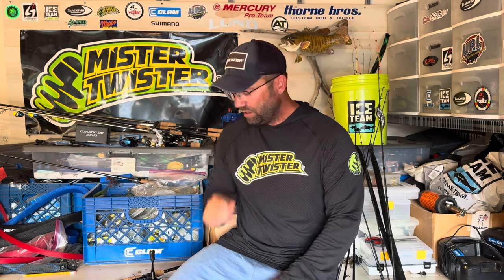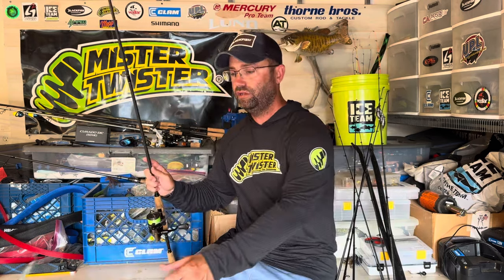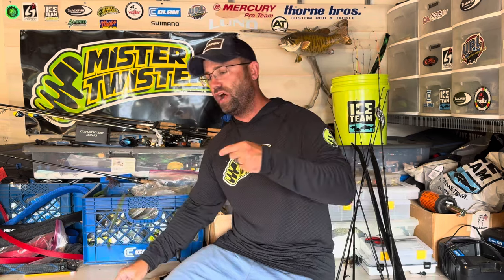You've got a weight below your presentation — weight hits the bottom, presentation has absence of weight, so the bait cannot come down. You can dance that thing right in their face, kind of entice them, and there's a lot of ways to do it. I'm going to go through how I rig this up, why I do what I do, and hopefully give you some ideas on drop shot fishing.